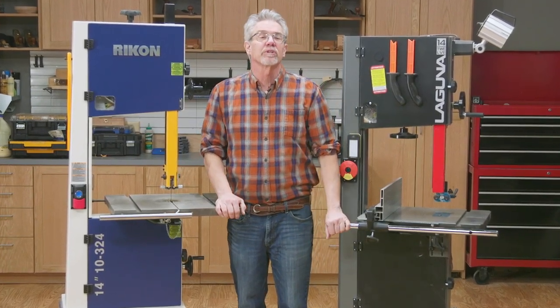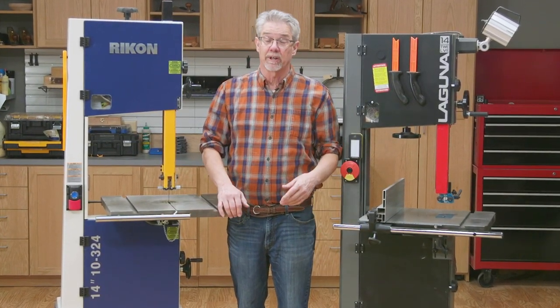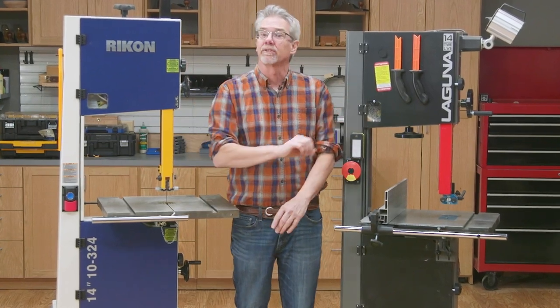Hi, I'm Rob Johnstone from Woodworkers Journal Magazine and today we're talking about bandsaw fundamentals. Let's get started.